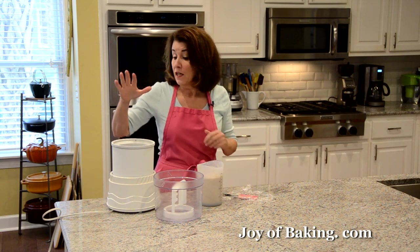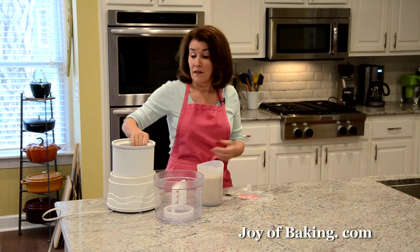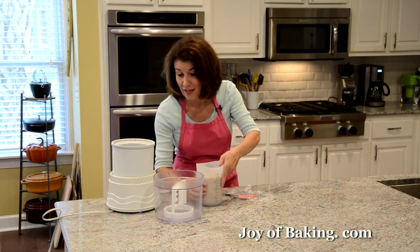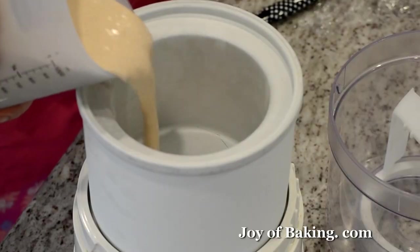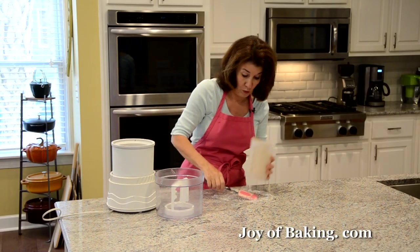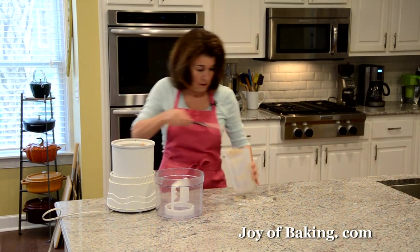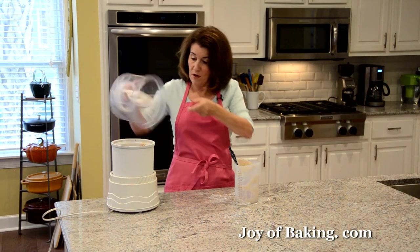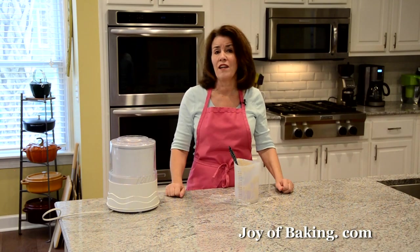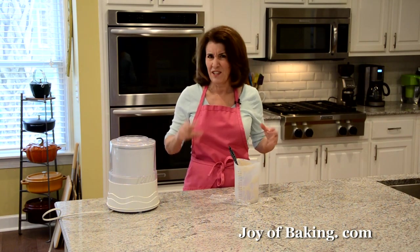Our custard is nice and cold so we're ready to churn. There are all different types of ice cream machines, so read your manufacturer's instructions. For mine, I have a base that I need to freeze, which I put in last night. Pour the chilled custard in, put the top on, and start it up. My machine takes about 25 to 30 minutes to get a fairly firm freeze.